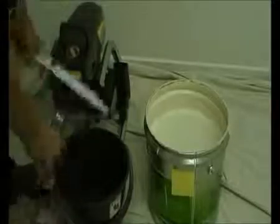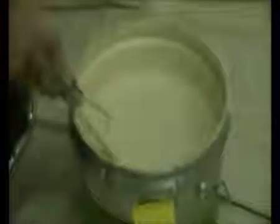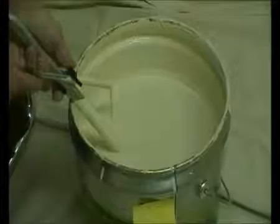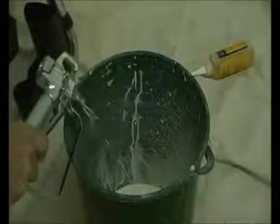Place the suction set into the paint. Switch the prime spray valve to prime and turn the machine on. Paint will circulate through the machine and then back into the drum through the fluid tube. Hold the trigger open, switch it to spray, and increase the pressure. When paint is flowing freely, release the trigger.